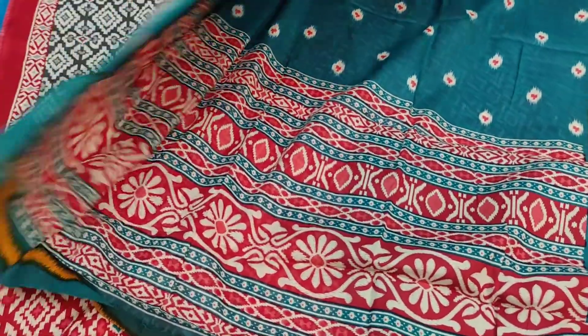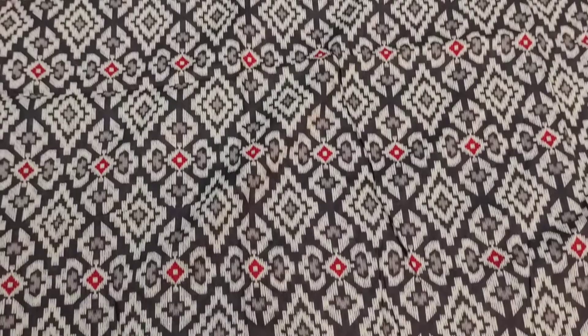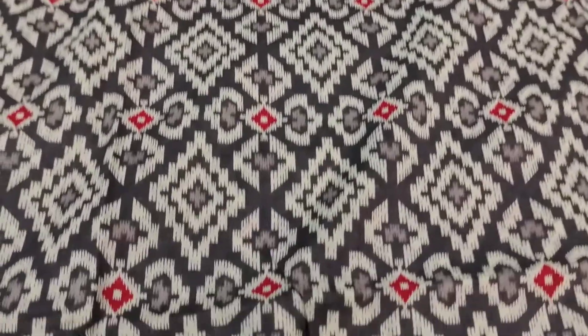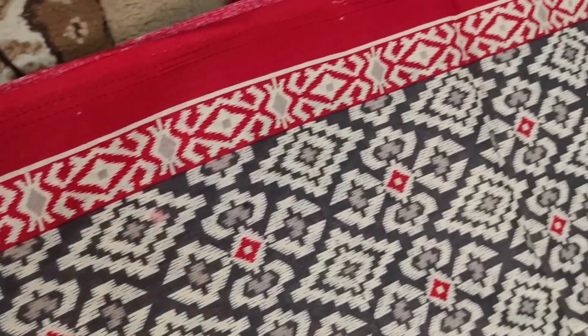I will show you the next color. The next color will be the gray color. I will show you the same design — the gray and red color combination.